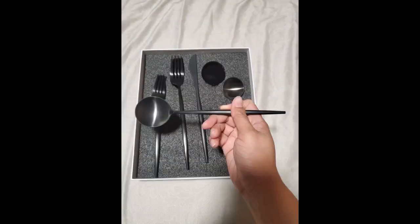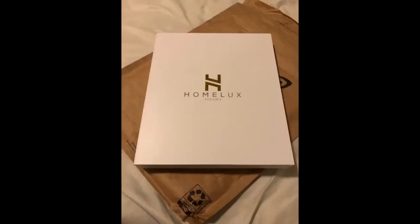Such a cute set. Perfect for a wedding or a bridal shower. Love the color and the shape. These utensils are so cute. They feel luxurious when I use them since they're matte black. I love the touch of the matte. The spoon is my favorite since it has a bigger end. Love that it comes with two sizes.